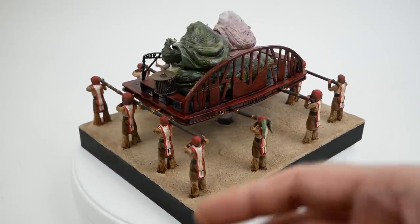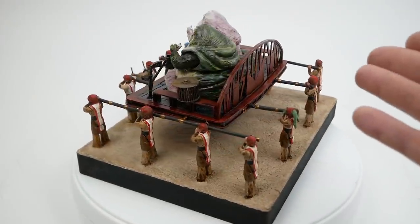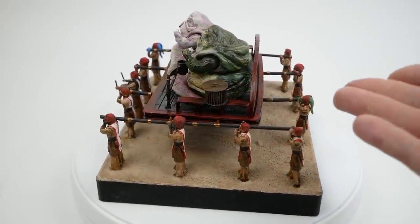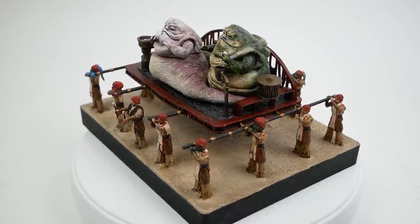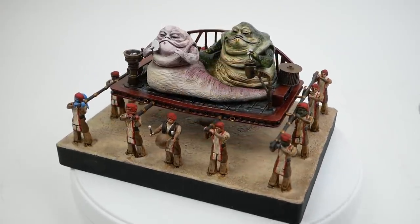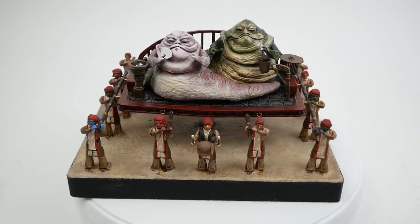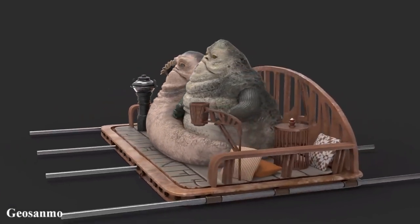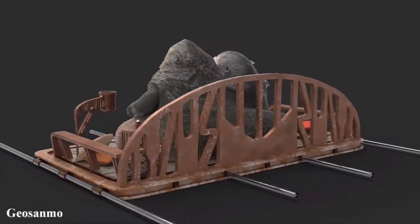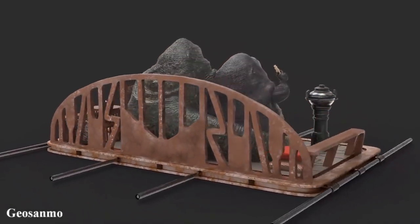But I like big Hutts, and I cannot lie. So when I heard that Gio Sanmo had created his own version of the Hutt twins, I decided I would print them at the full size he had designed them at — which was not just three and three quarter inches, but actually one twelfth scale, the size for Hasbro's Black Series.